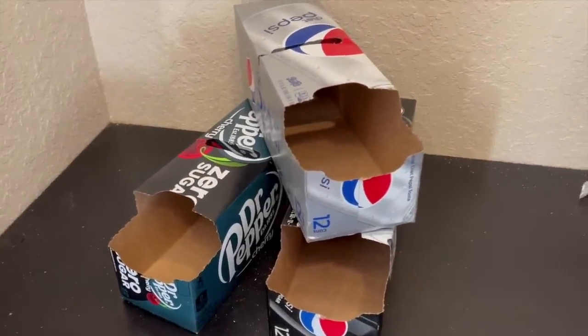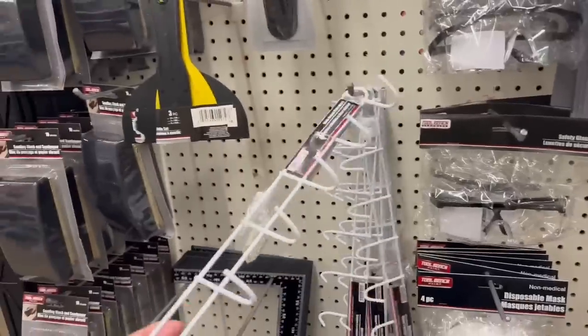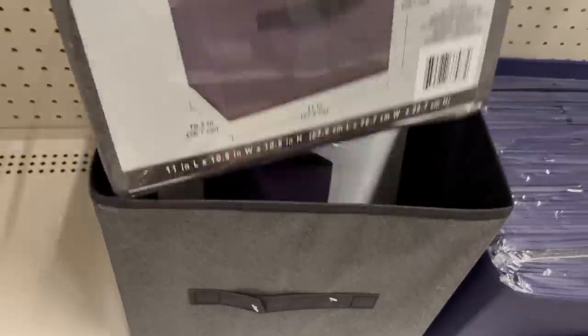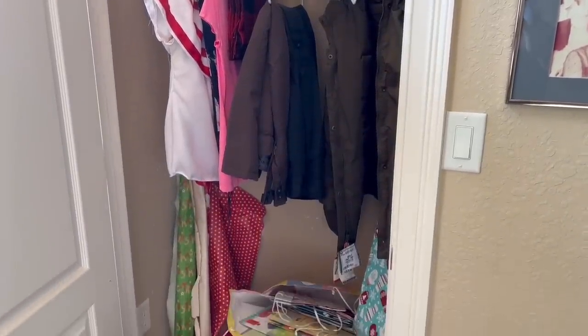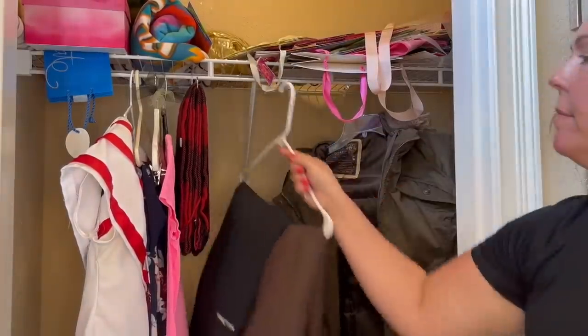I grabbed three empty soda containers from my home, then hit the dollar store and bought mesh cups, a rack with hooks, a couple of soft storage boxes, and some cool planting pots. I have this closet that isn't really used effectively — it's more of a catch-all for things I don't want to deal with. I wanted to make this space much more organized and usable, so I took everything out, measured the dimensions inside, and realized it was about the size of an Ikea tabletop I had.